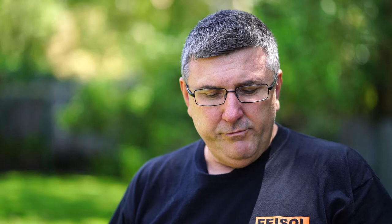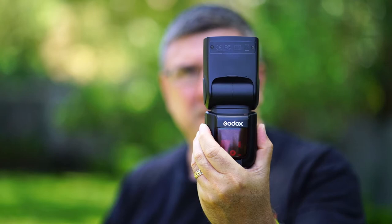So one of the questions I get is what type of gear do I use. The main gear I use for my flashes is this brand here, which is Godox, which has been around for quite a while now. This particular flash is the TT685S for my Sony cameras.